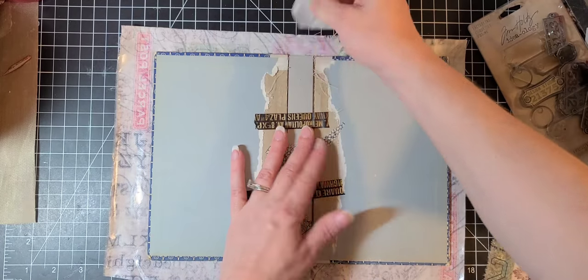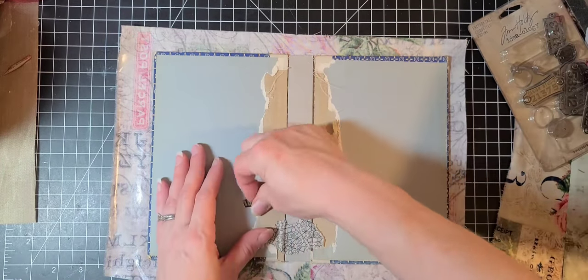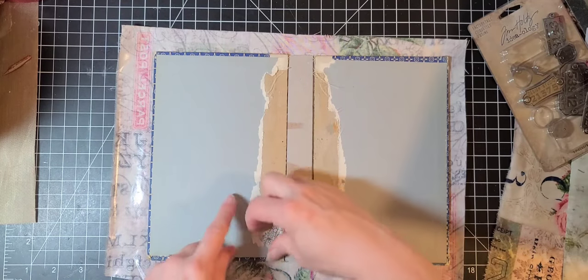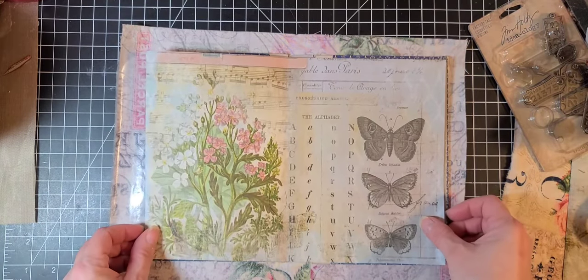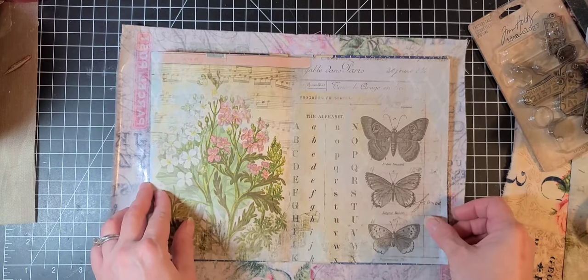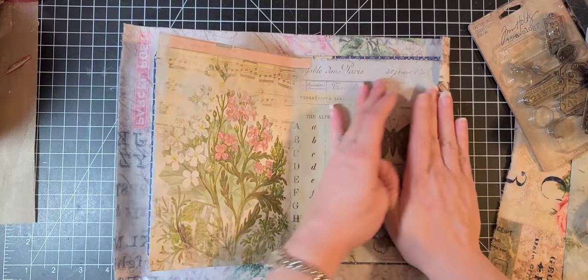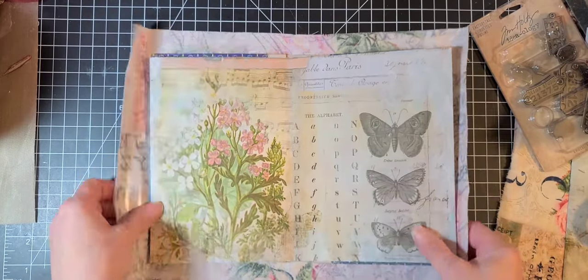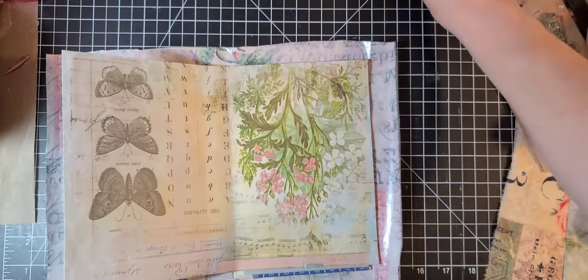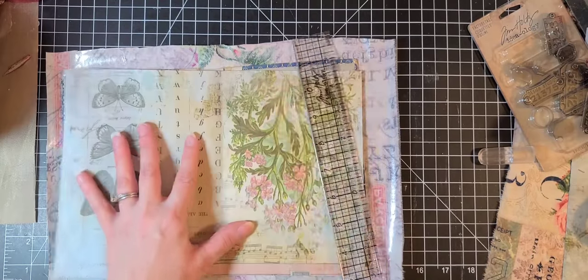Now I'm going to take this washi tape off because this spine should not move anymore — that was just to hold it on. What I have to put in the middle is this Tim Holtz paper which is also from the Wallflower collection. I made it way more on that side so I think I am going to trim that just a tad because I do not want it to be lopsided.